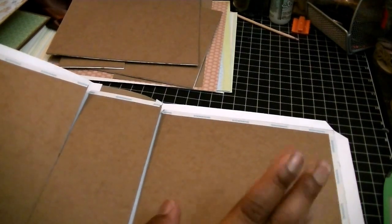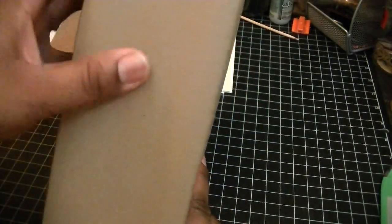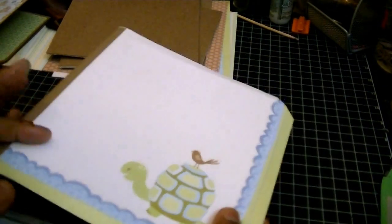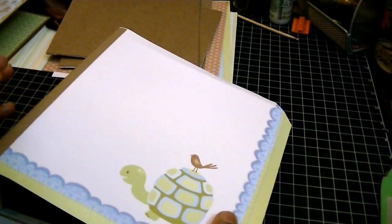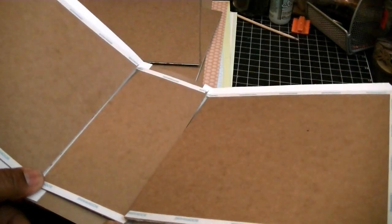When you just use a regular piece of chipboard — at least the size I use, which I think is point-eight weight — it bends a little bit. So what I do is cut it out twice and hot-glue it together to give it stability. You guys can do whatever you're comfortable with; this is just my preference. For the paper, the front cover and back cover need to be cut at eight by eight, and for the spine, the piece you're using needs to be cut at four by eight.